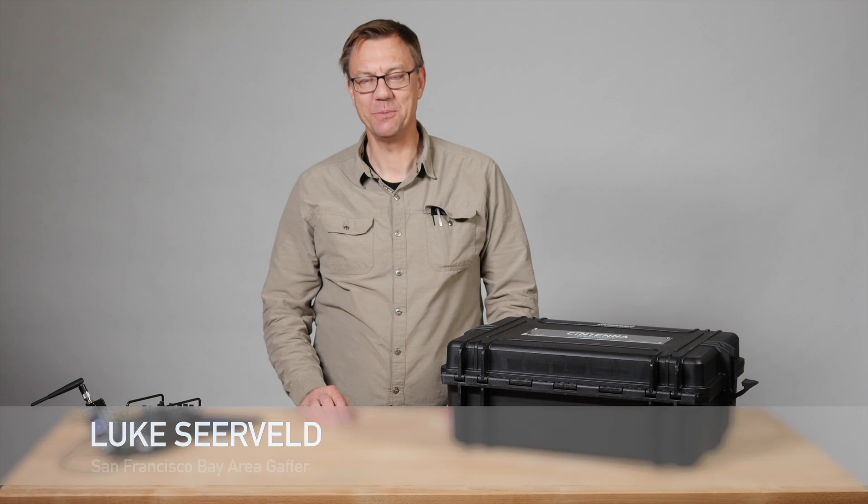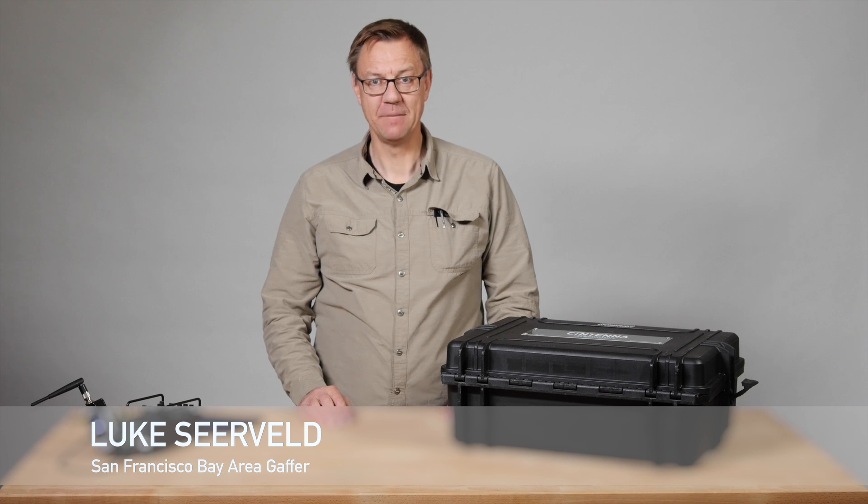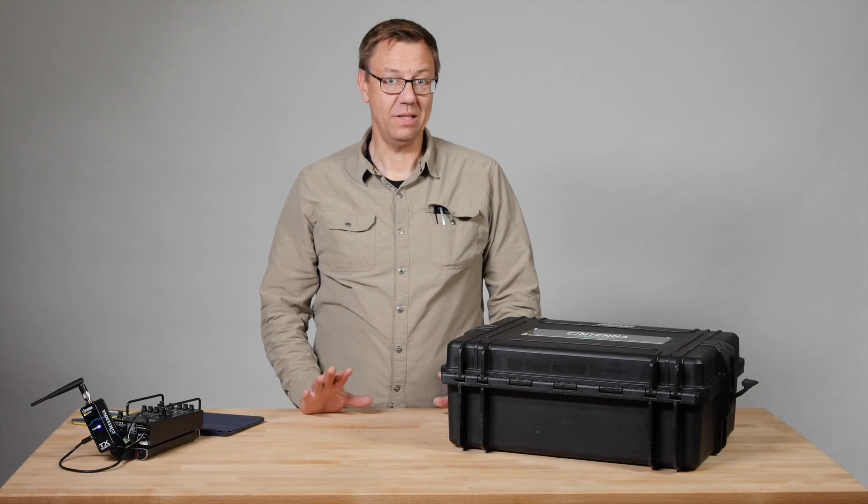Hi, I'm Luke Sierveld. Welcome to another episode of Meet the Gaffer. Let's talk about wireless lighting control.